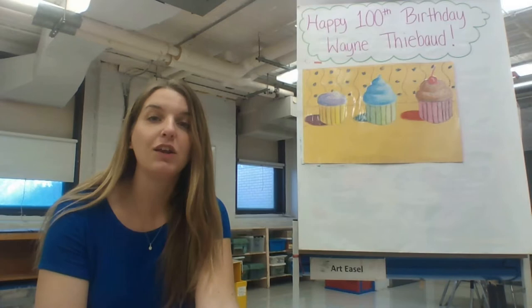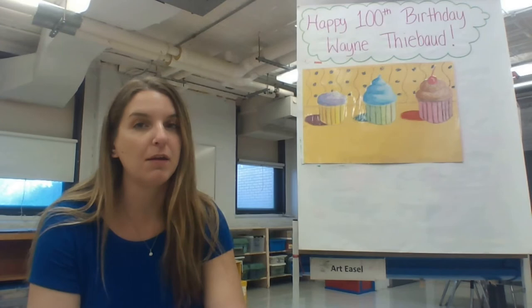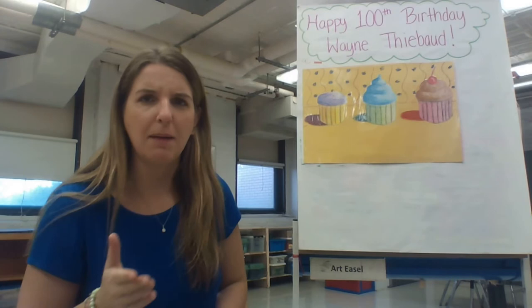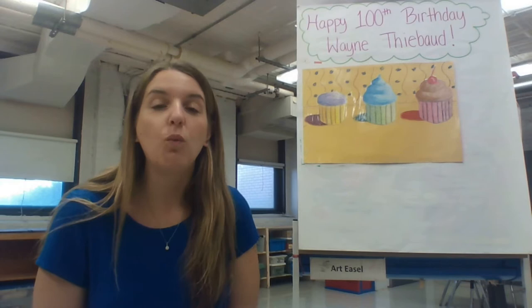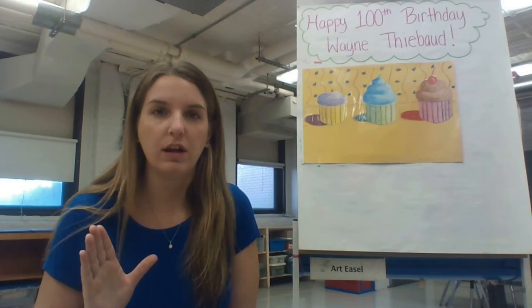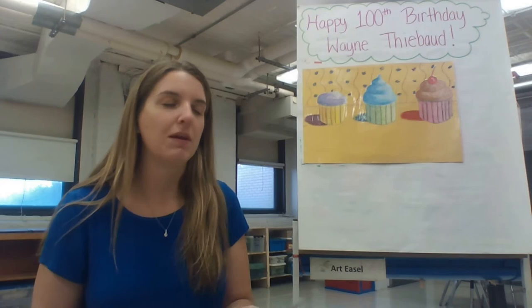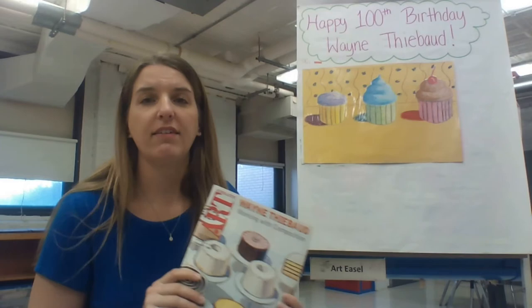We're going to look at a couple of his examples, and then you are going to work to create three cupcakes inspired by the artwork of Wayne Thiebaud while also showing value, so those value scales are going to come into good use with this project. He is going to be celebrating a birthday very soon — on November 15th, Wayne Thiebaud is going to be turning 100 years old. That is a huge milestone, so to celebrate his 100th birthday we are going to be creating some very sweet confections.